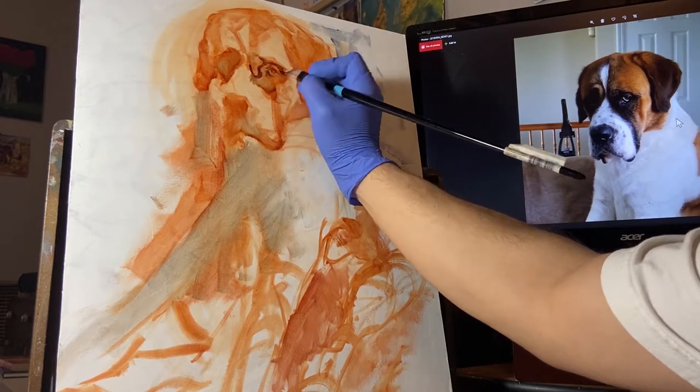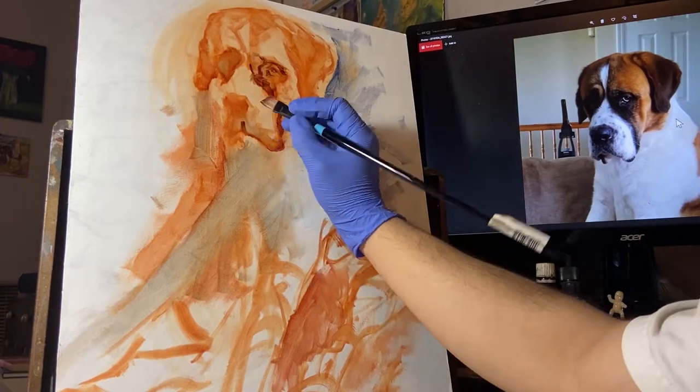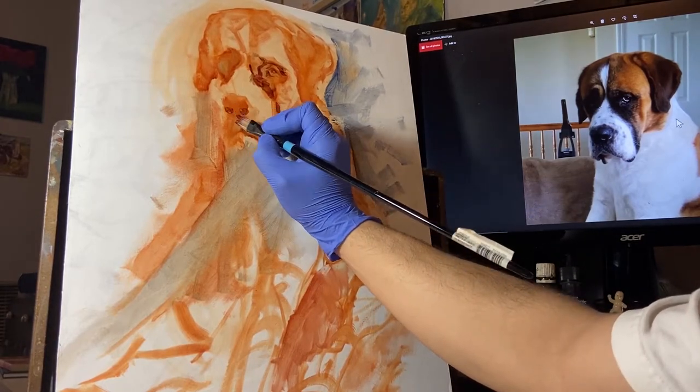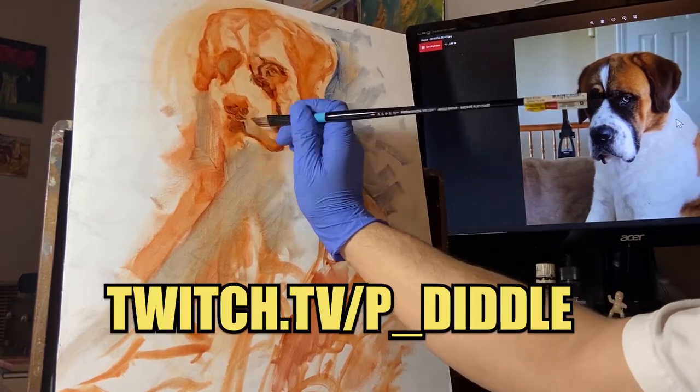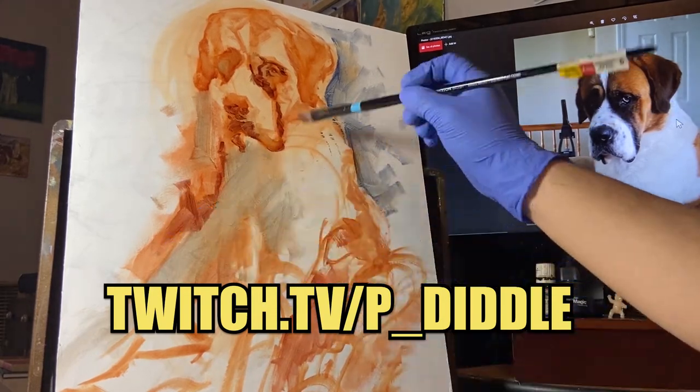You'll get to see just about everything in a nice time-lapse fashion, but if you were curious about how I paint in real time, you can absolutely watch me on my Twitch. In fact, this whole painting was painted live on Twitch, and it was great fun.